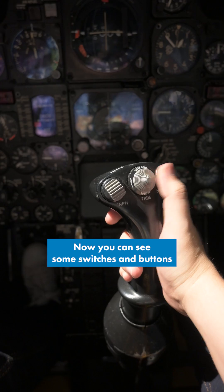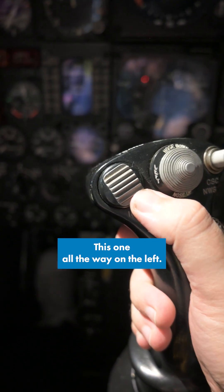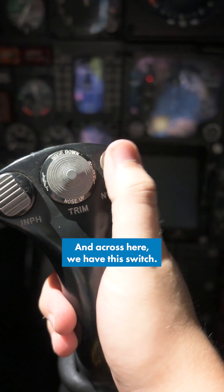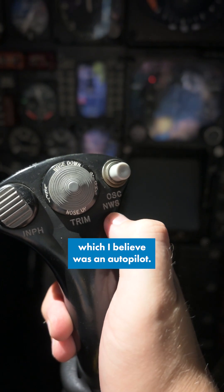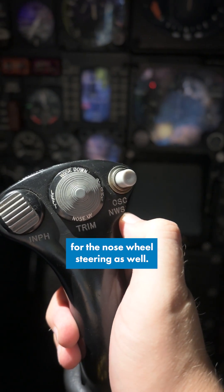Now you can see some switches and buttons, so let's take a look at those. This one all the way on the left is for our communications. Then we have some trim control. And then across here we have this switch that was either used for the control stick command, which I believe was an autopilot, and also it could be used for the nose wheel steering as well.